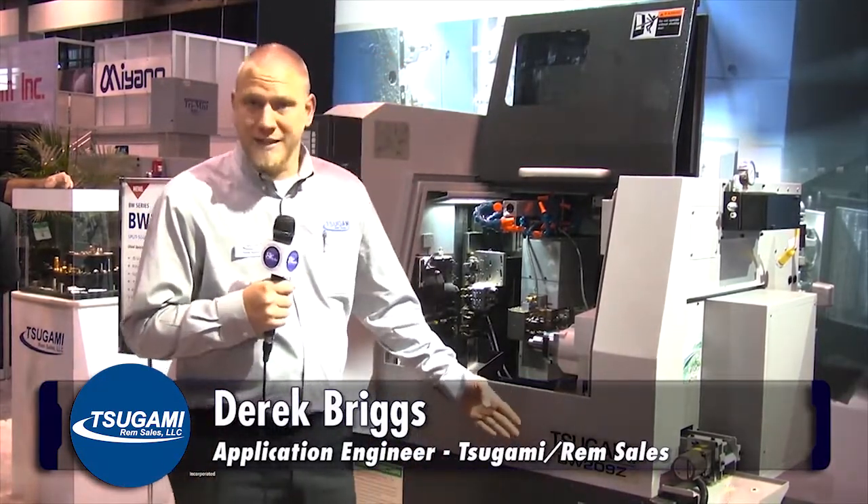Hello, my name is Derek Briggs, Application Engineer for Sagami REM Sales. We're here at booth S9410. I'm excited to introduce our newest model — it's the BW209Z.